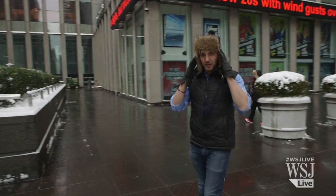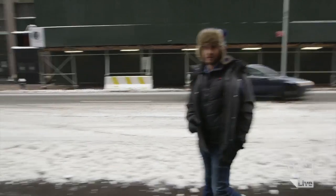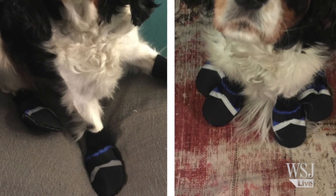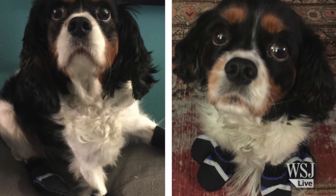Fingers toasty, ears toasty, toes toasty. It just dawned on me who'd really appreciate this — my dogs. If they had heated shoes, I think they'd look a lot happier right now.